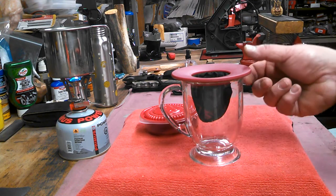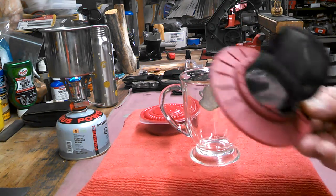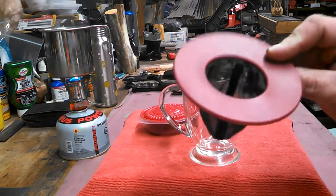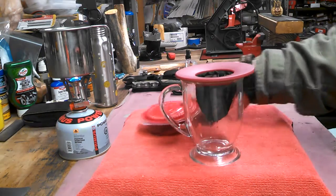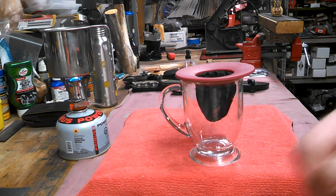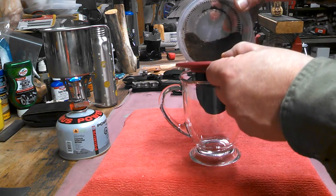Alright fellas, this is that coffee thing I was talking about — the Primula Coffee Brew Buddy. I have them on Amazon, I got this one at Wegmans for like five bucks. All you got to do is put your coffee in — whatever kind you like, doesn't have to be that instant crap — dump that down in there.